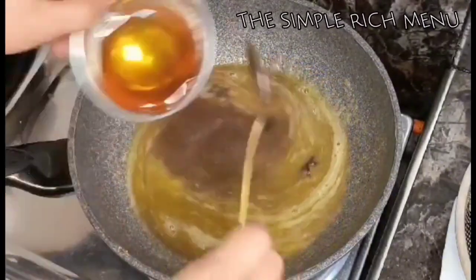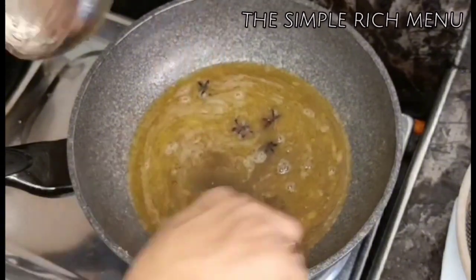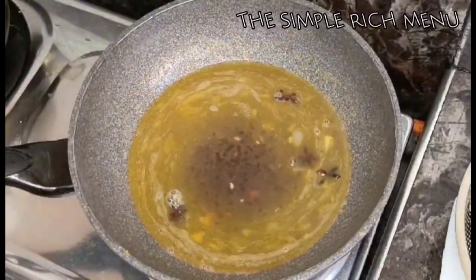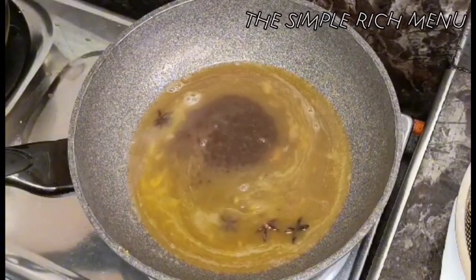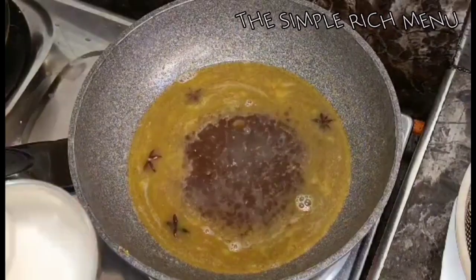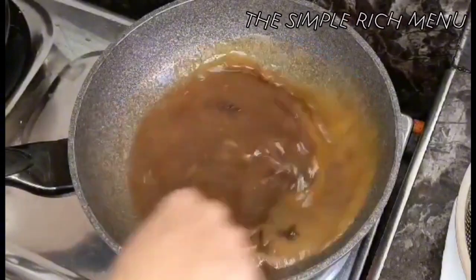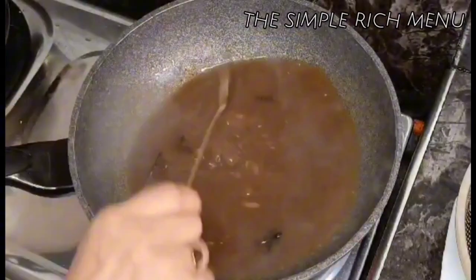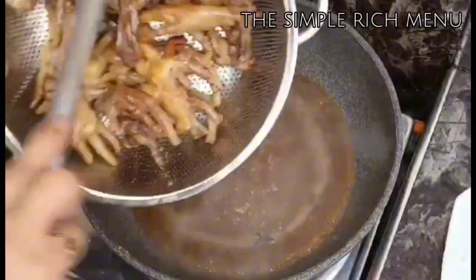Yung ating honey — inuulit ko, optional itong honey, kung wala kayo pwede naman yung brown sugar. Ilalagay din natin yung ating oyster sauce. At syempre yung cornstarch. Ilalagay na po natin yung ating fried chicken feet.